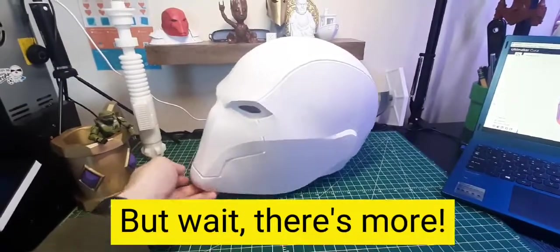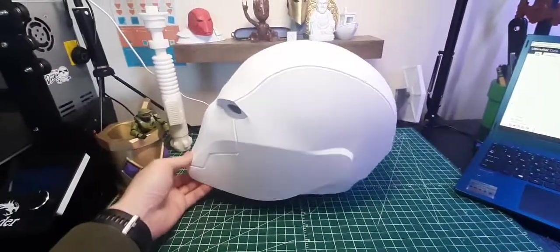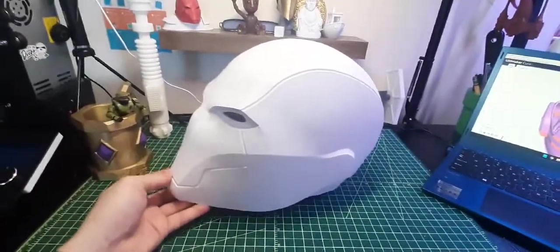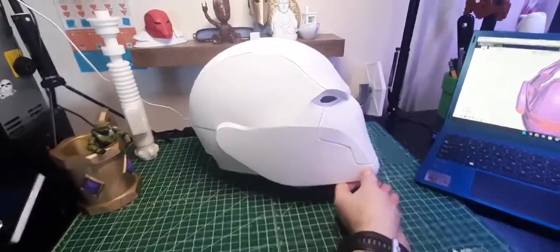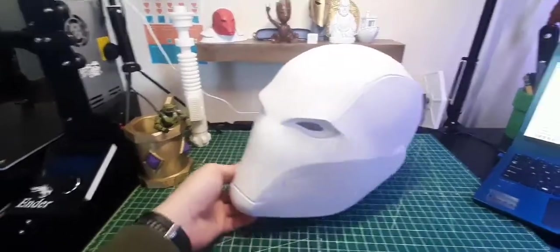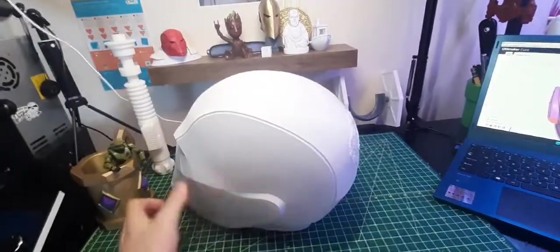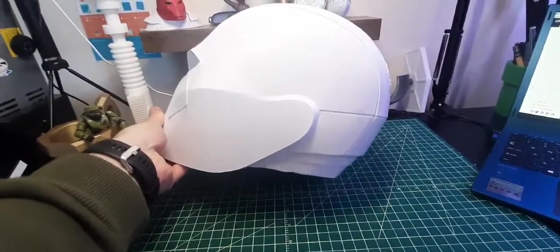Here is a finished Red Hood helmet that came off the CR10 V3. It's a two-piece part — the back piece holds the top piece together on the bottom. I think this came out really good. This was a four-day print and can be found on Thingiverse. I'm very pleased with the result — this entire main piece was printed in one shot over four days, and the small piece in the back was only about 12 to 13 hours.